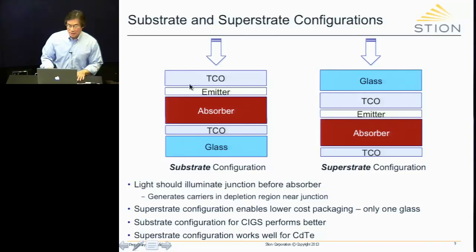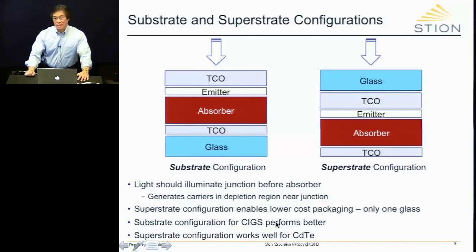However, in the substrate configuration, there's no glass and no packaging on top. So what we have to do is put another glass there. The superstrate configuration enables lower cost packaging — there's only one piece of glass, and the rest can be sealed by encapsulating in some type of polymeric sealant. So it's much cheaper in that case.